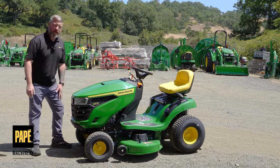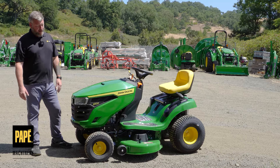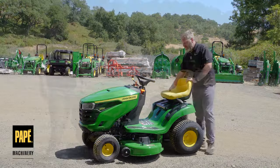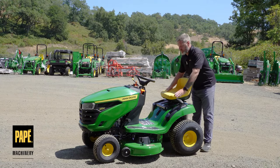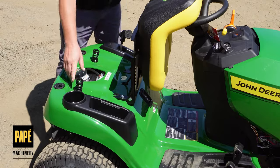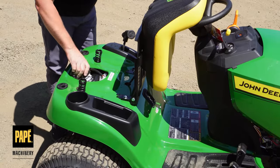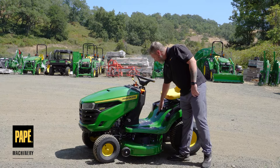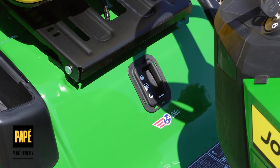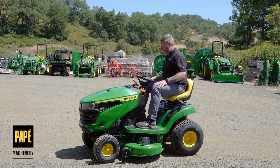This particular model does not have a front bumper, but that can be added from the parts department, and higher trim levels include one. The seat is very comfortable — it slides back and forth and has springs underneath, unlike some competitors. Underneath the seat you'll find the fuel tank, and there's a nice big easy-to-read fuel gauge on the front of it. Inside the compartment there are rubber foot mats for vibration isolation and extra grip.